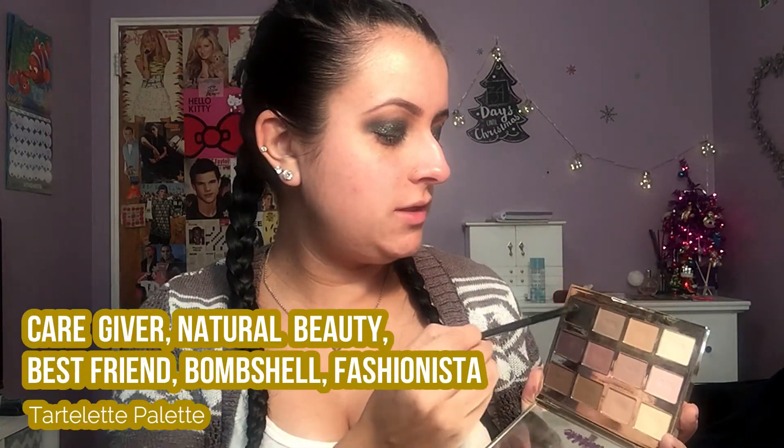To make this look not so dark and dramatic, I'm going in with my Urban Decay 24/7 Glide-On Eye Pencil in the shade Voodoo and popping that in my waterline. Then to finish up the lower lash line, I'm taking all the colors we used in the crease and keeping it pretty close to the lash line — not bringing it down too far.